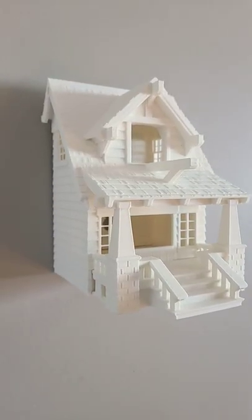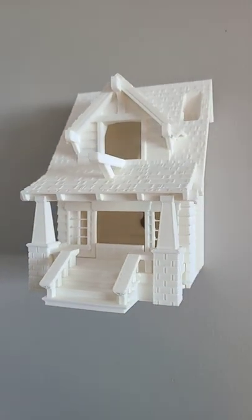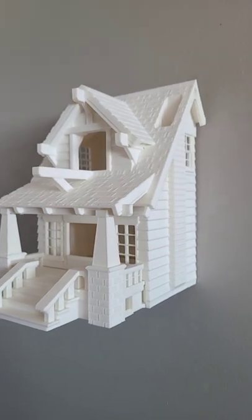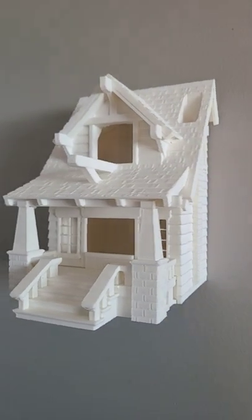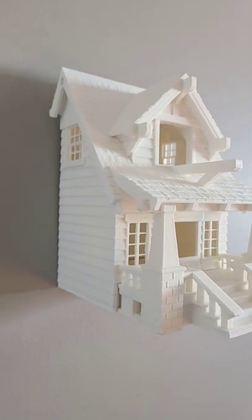If you want me to do a full video on how to make this on a 3D printer, I will. Just leave a comment below. But I'll do it step by step. This one here is not done all the way, but I will do it step by step if you want me to.